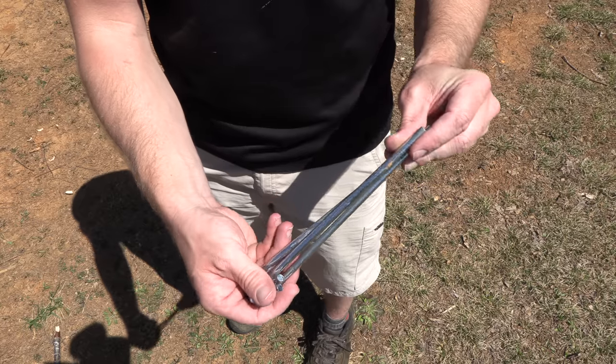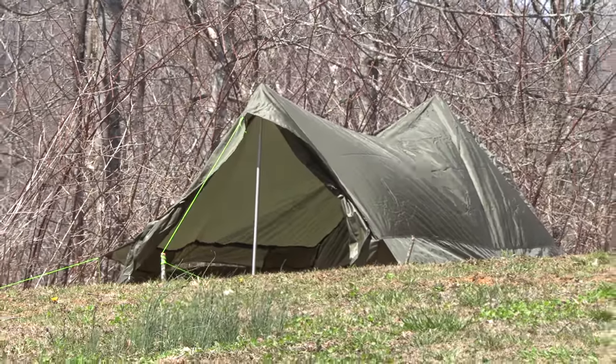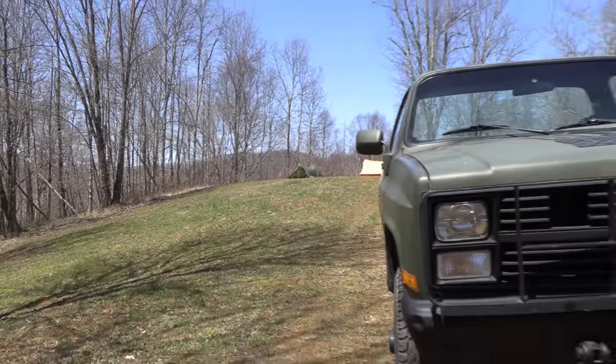Very heavy duty — you're not going to bend these when you push them into the soil or bang on them with a rock. I've heard that this is one of the most widely used military tents in the entire world, though I haven't seen information to actually back that up. The design is a great uniform construction — very simple and easy to put up. Now that I've done a quick pitch, let's take a look at it.